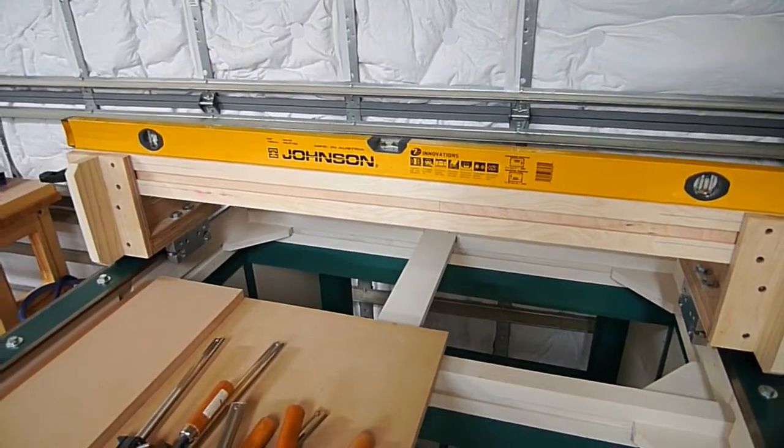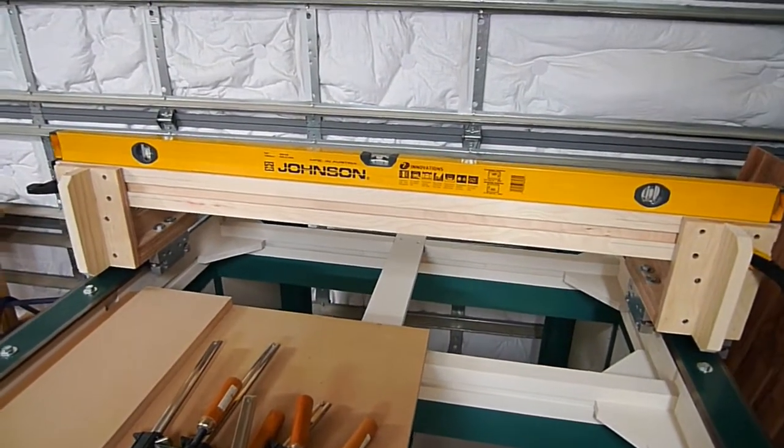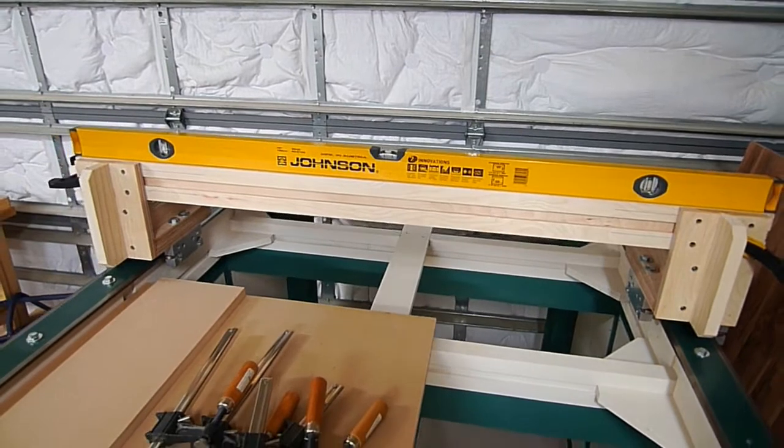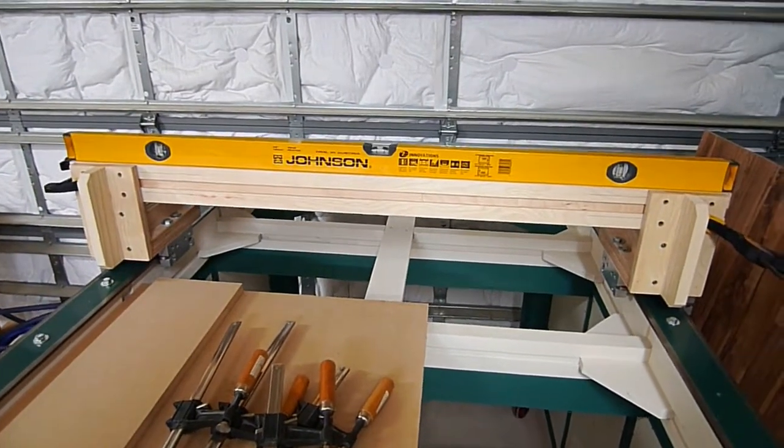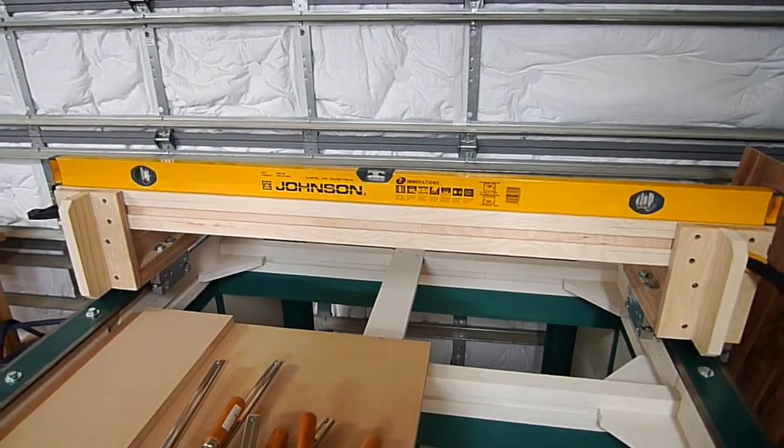Gluing a hardwood piece in there isn't going to cause any issues as it expands and contracts, especially if it's sealed. So that's where we're at. Now I'm going to go ahead and get the steel drilled and assembled and move on from there.